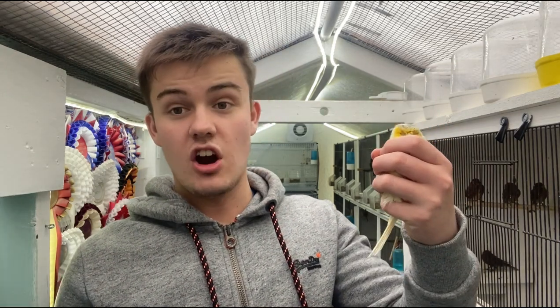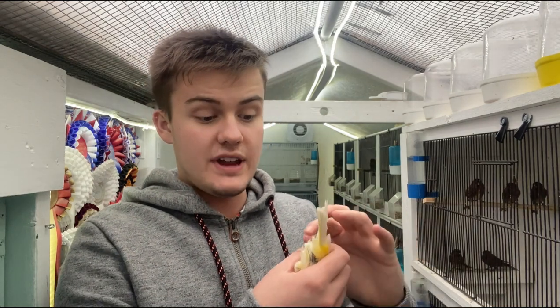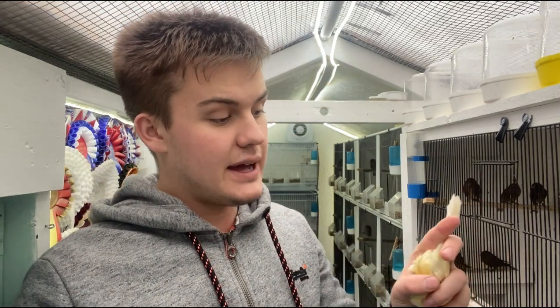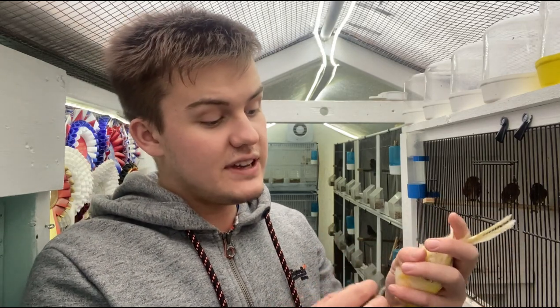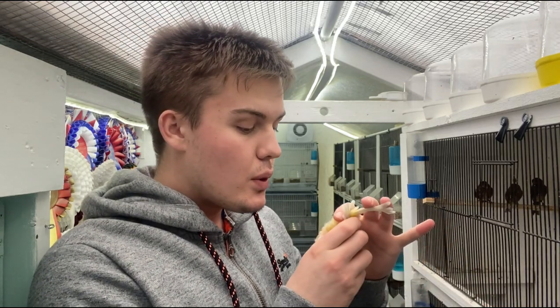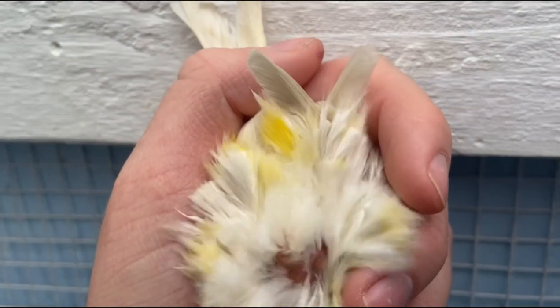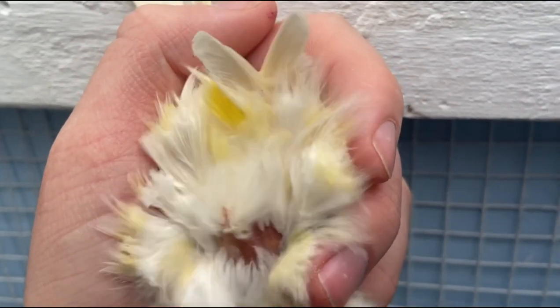The next hen I'm going to show you is my ticked Norwich hen. Again, quite a heavily feathered bird, similar to the Norwich cock I showed you, and this is a proven hen — I can confidently say that this works. Similar again: holding the tail feathers back, holding the wings back, holding the feet against the chest of the bird, and then just gently blowing around the vent. You'll notice the vent is more rounded and the foul feathers are much shorter on the hens than the cock birds.